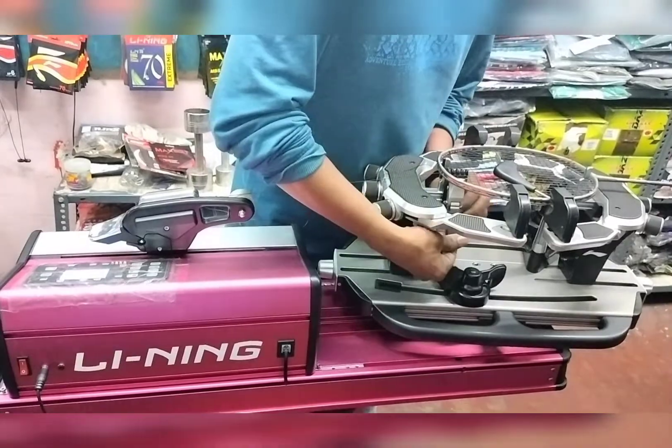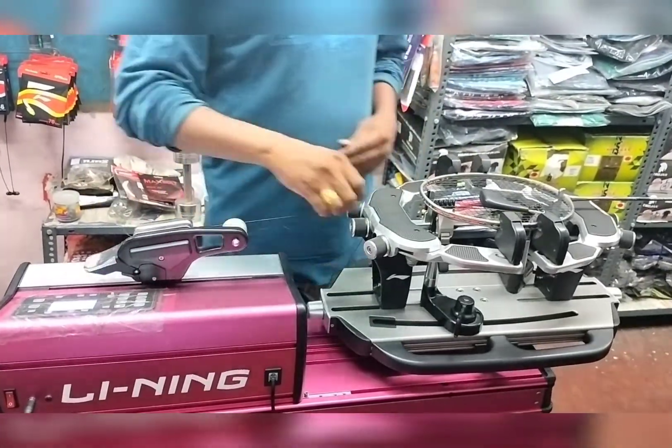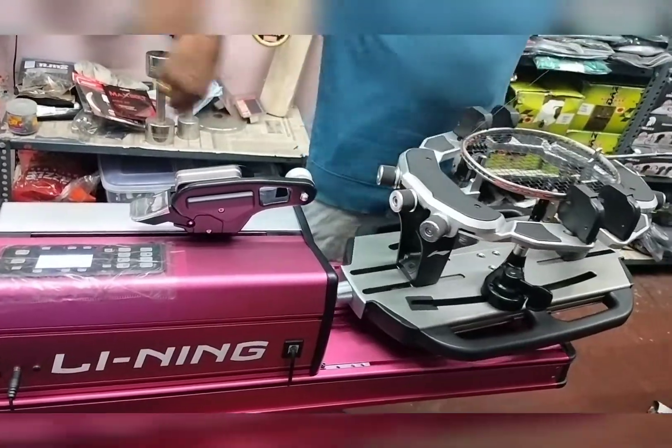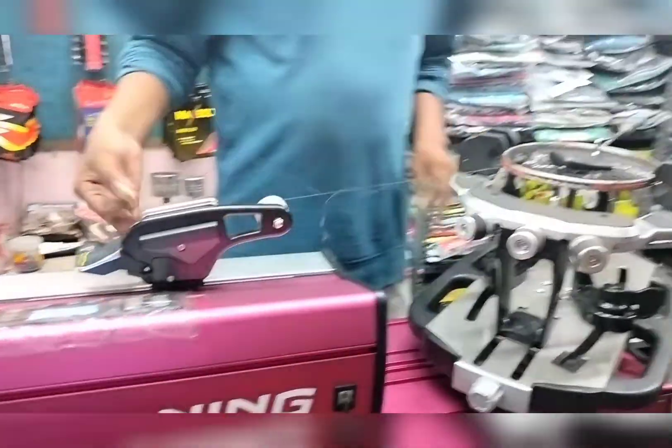Hi, I'm Nia Tran, and I'm a coach here at East Bay Badminton Association. I'm going to talk about proper grip work for the sport.